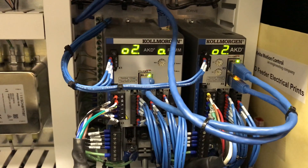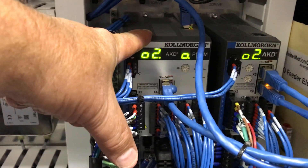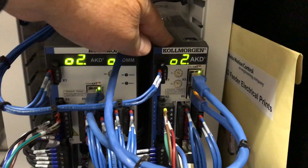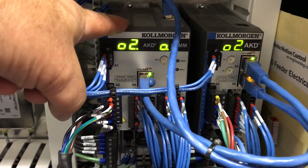This is a board feeder. This is the PDMM drive — the drive that has the program running in it. This is a slave drive to the PDMM. In this machine, this is operating the horizontal servo.